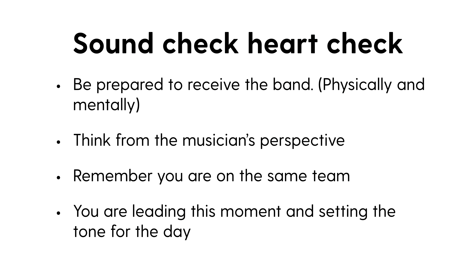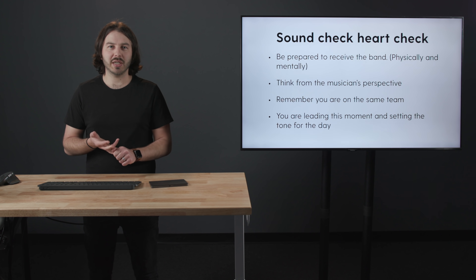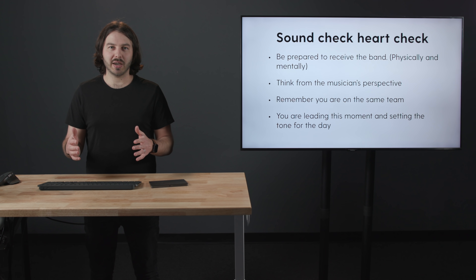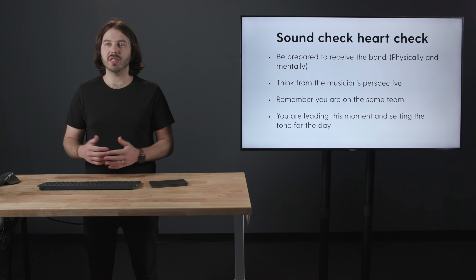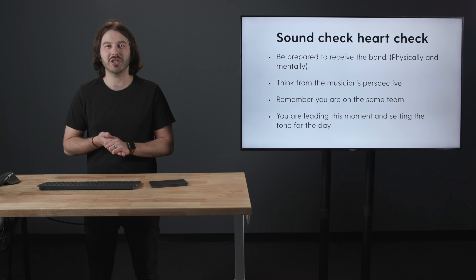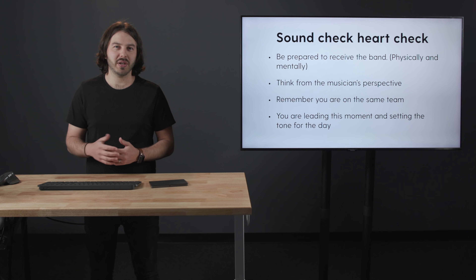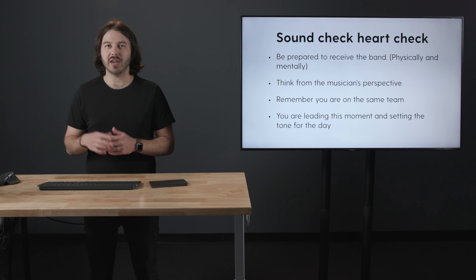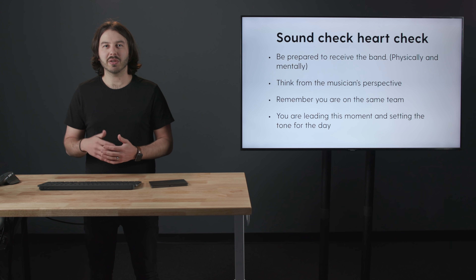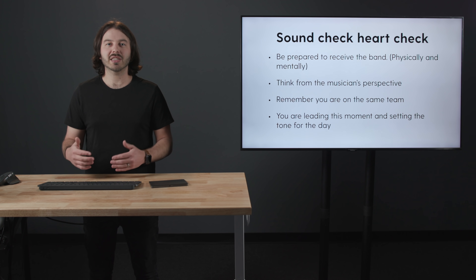Also remember that you are leading this moment. In most other moments, the teaching pastor is leading, or the worship leader, or on the production team, a video director — but in this moment, everyone is looking to you to know what to do next. So steward that time well and make sure that you are leading well. You're also setting the tone for the day — not just the audio tone of EQ, compression, and effects, but also the emotional tone of the day. If you come in grumpy, shouting at people, not kind, that's going to set a bad tone. But if you come in gentle, loving, and respectful, that's going to have an effect on each musician.